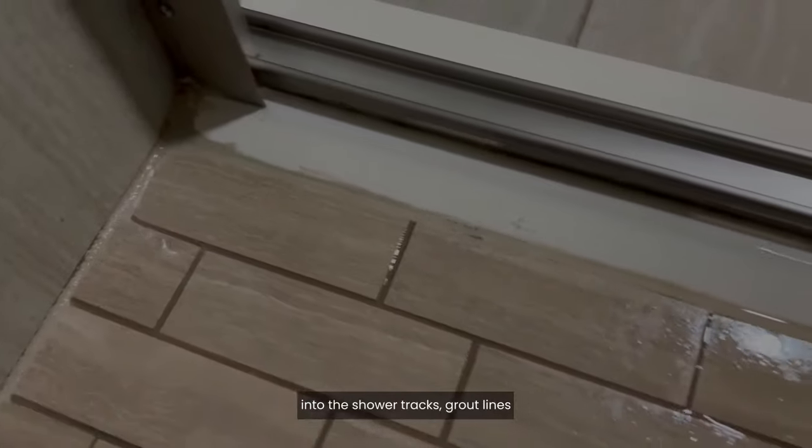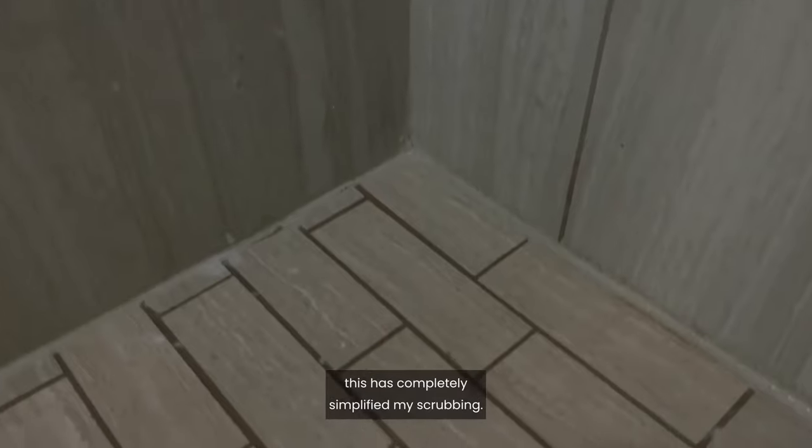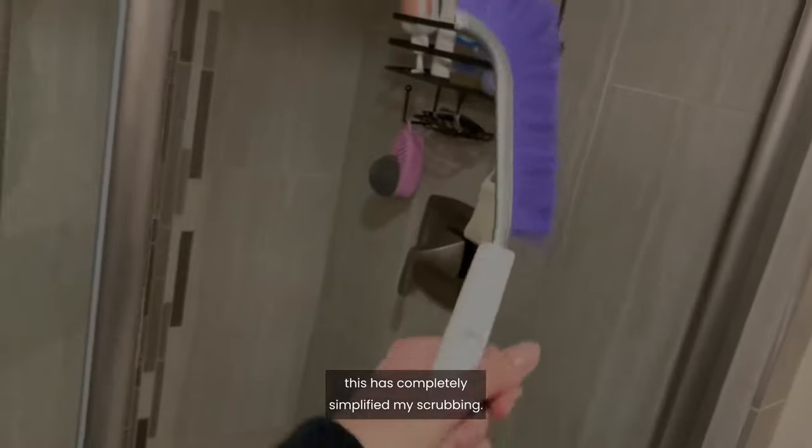It reaches into the shower tracks, grout lines, and hard-to-reach corners in the shower and tub with extra cleaning power. This has completely simplified my scrubbing — check it out.